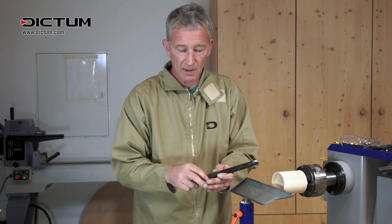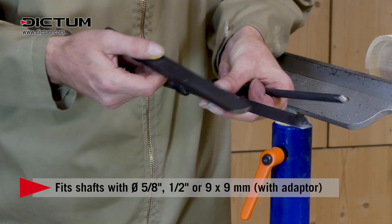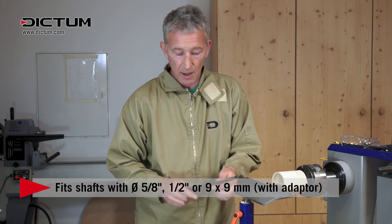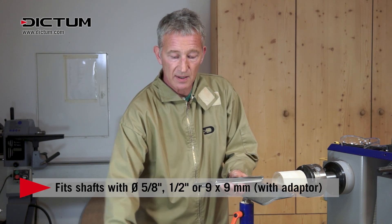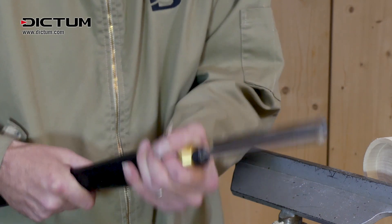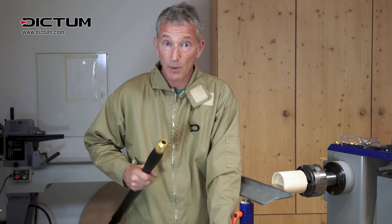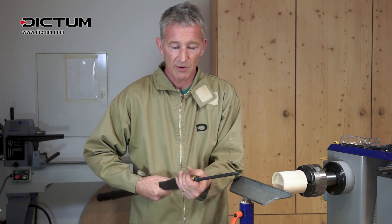Along with that system, there are several tools you can change out — the box scraper, a parting tool for example, a small gouge, a roughing out gouge. Along with this system, it goes straight in, twist, locks it in place and you're ready to go. Take this one out and if I want a small ball gouge, into there, you're ready to go.